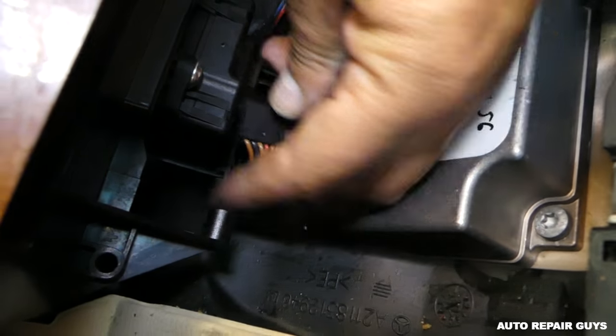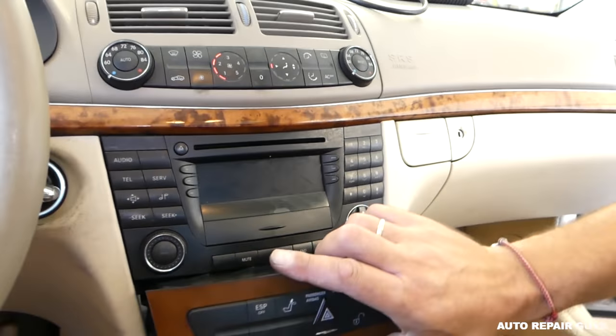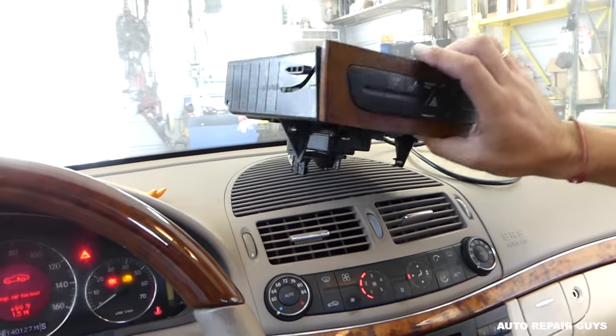But first you need to disconnect the wires on the bottom and pull them out — we forgot about that. Now you can go ahead and remove the whole assembly.